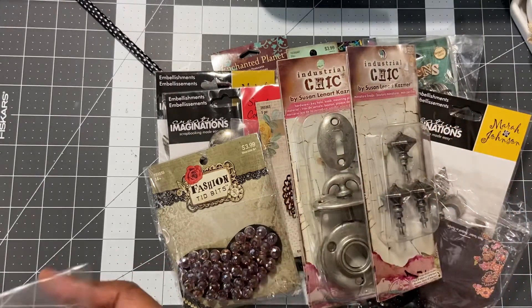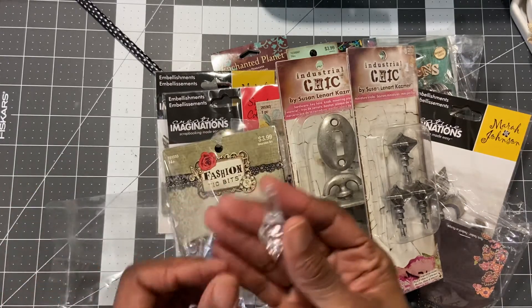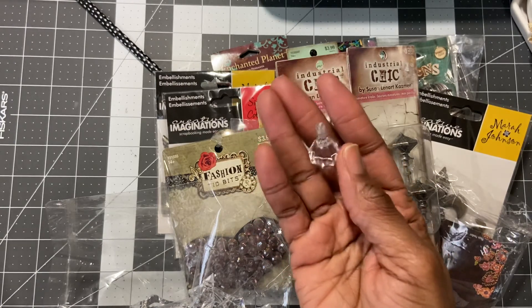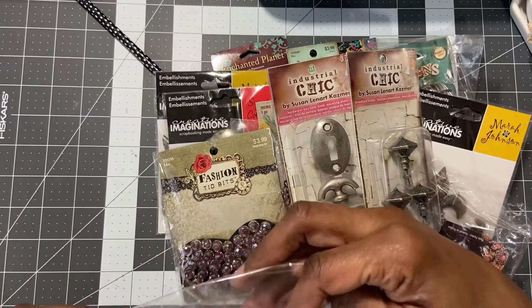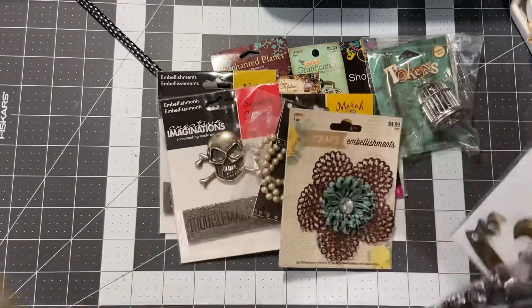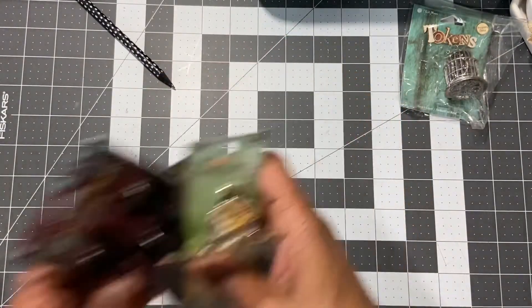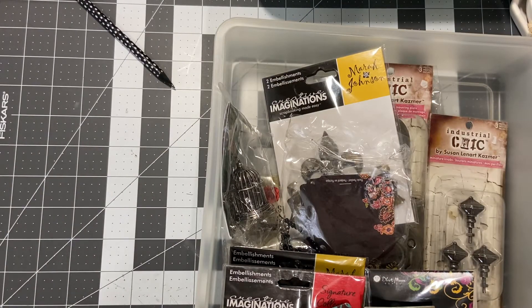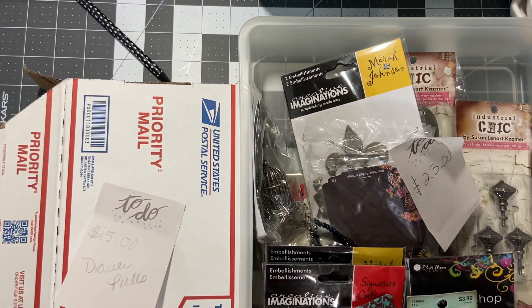Last are these plastic pieces — they're really pretty. I use these on banners I've made that I hang above my window, just to add some cuteness to your projects. So the mixed media de-stash is $23 shipped. If you're interested, just leave me a comment down below. If you want to see something again, let me know. Hopefully I'll hear from you today — mixed media for $23 and drawer pulls for $15. Thanks for watching, bye!